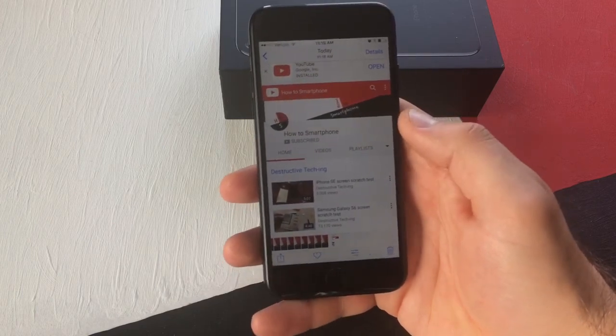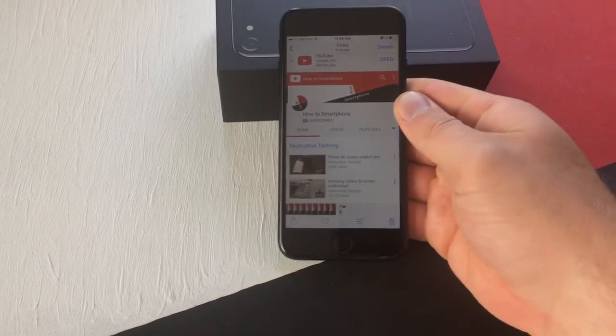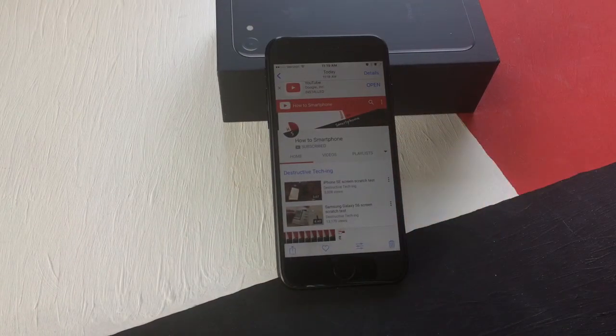That is how you screenshot on an iPhone 7. Thank you guys for watching, have a nice day.